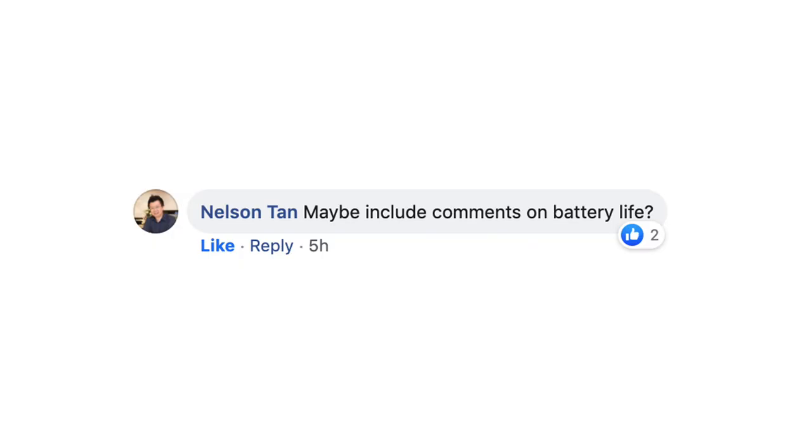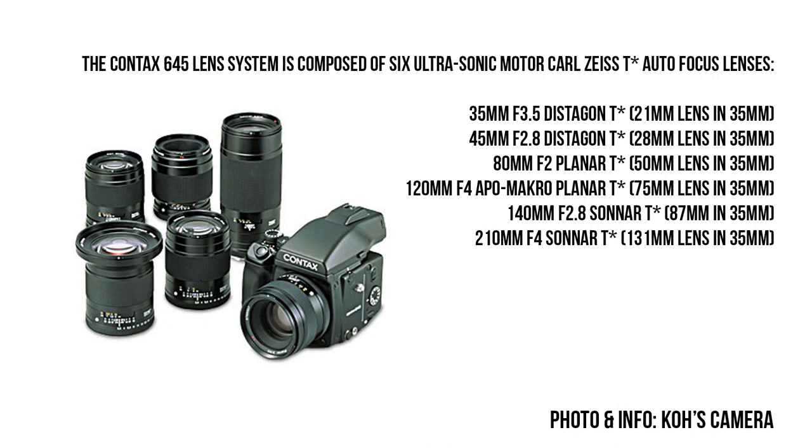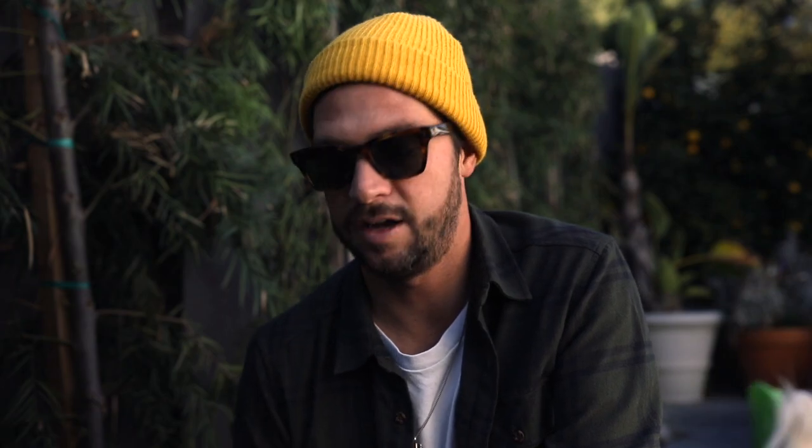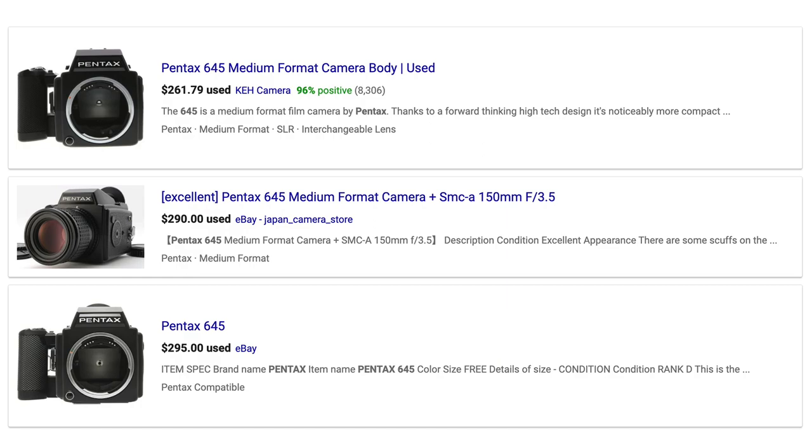I asked in a Facebook group some questions that you had about the Contax 645. Nelson asked about battery life — you can get about 20 rolls or so, a little more if you don't use autofocus as much, a little less if you use it a lot. Thomas was asking about lens compatibility — basically you have to use Contax 645 lenses, they're all Zeiss: the 45mm, the 80mm which is kind of the only one you need, and the 140mm. Sang was asking about cheaper alternatives — you can check out the Mamiya 645, which Jeremy Chu uses and loves. It's a lot cheaper than the Contax 645.